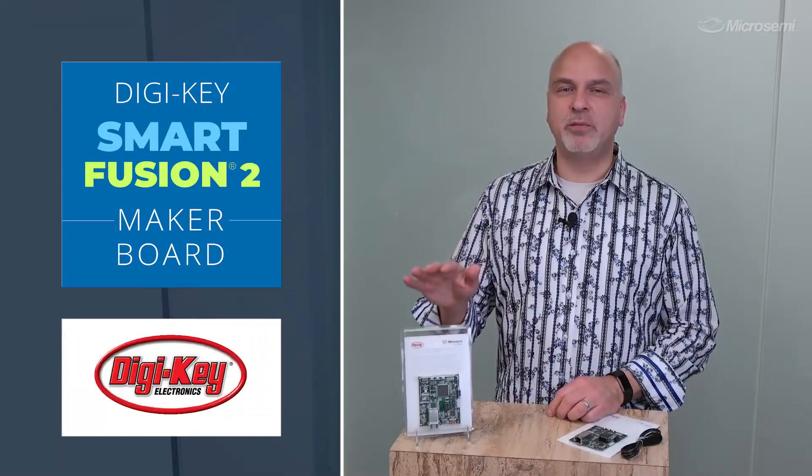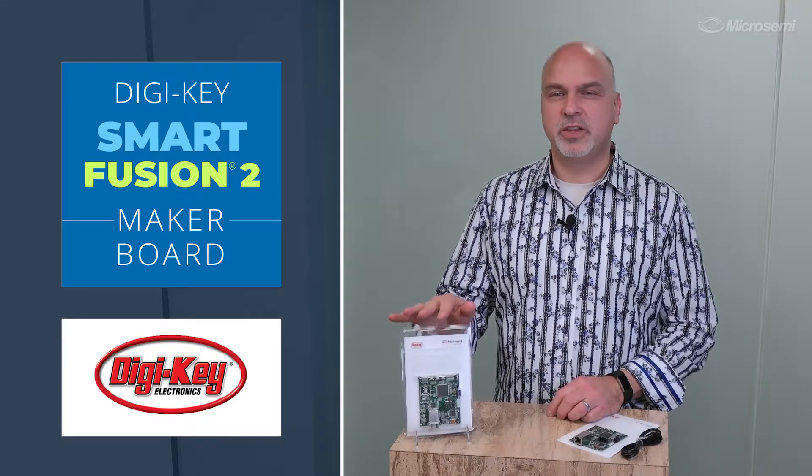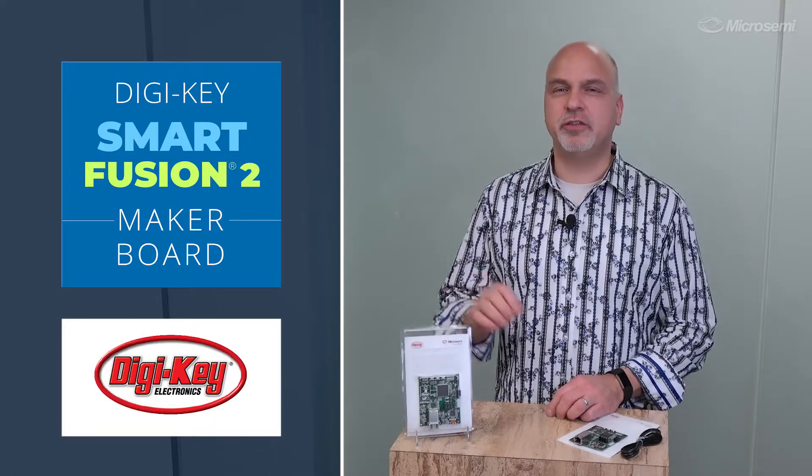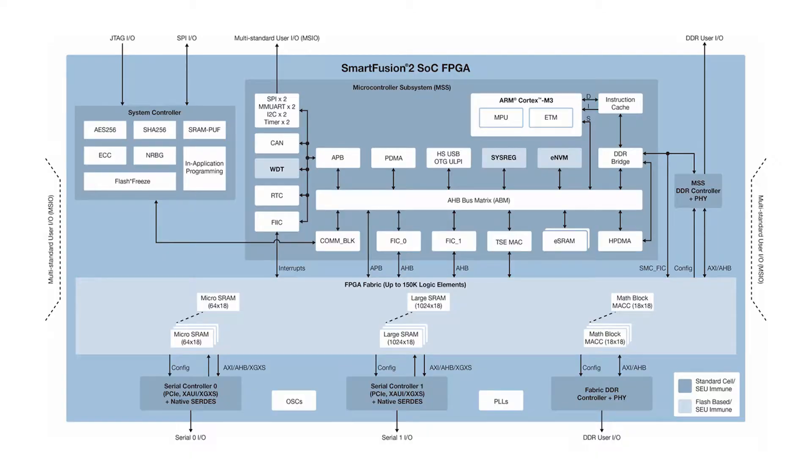Hello, I'm Ted Morena, Director of SOC FPGA Marketing for Micro Semi's Programmable Solutions Business Unit. In today's video, I'll be unboxing the DigiKey Smart Fusion 2 Maker board. This low-cost board is available exclusively from DigiKey. The key component of the board is the Micro Semi Smart Fusion 2 device, which is a FPGA with a hard Cortex M3 microcontroller and a full peripheral set.